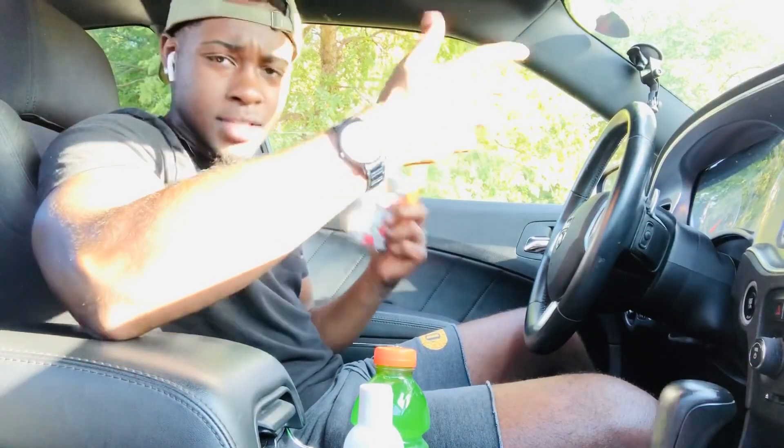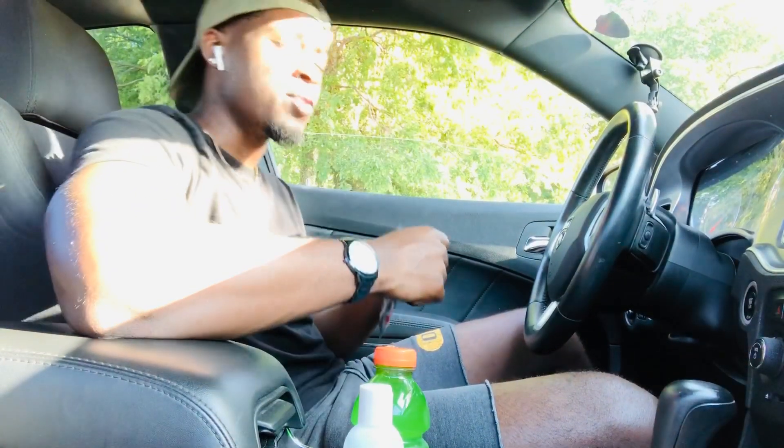Right now I'm gonna switch to the GoPro so we can see everything. I ain't really gonna be talking too much through this part, but you'll be able to see everything I'm doing. Let's go ahead and get into it.